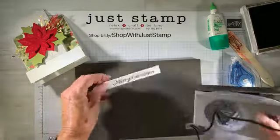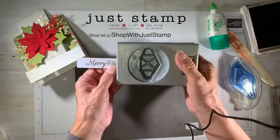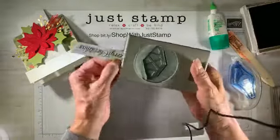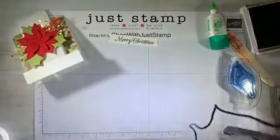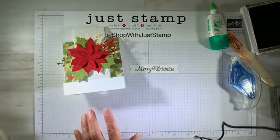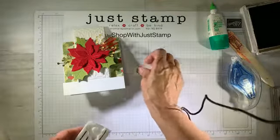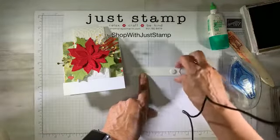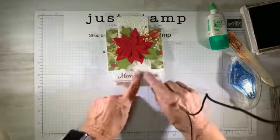I'm going to add the banner tails to each side of the greeting using my tailored tag punch — just bring it up to the edge. It makes a really nice ribbon edge. The last thing I'm going to do is add some dimensionals and pop it up on the card — just two dimensionals, one on both sides. I'm going to center it right on that one inch step at the bottom.